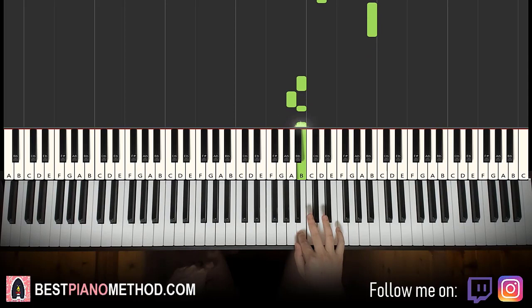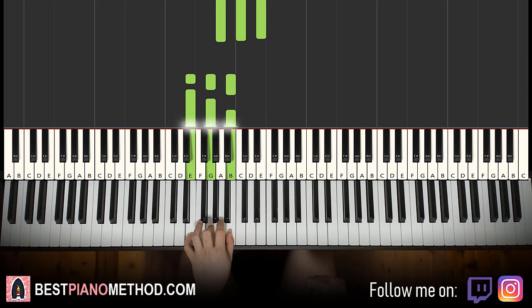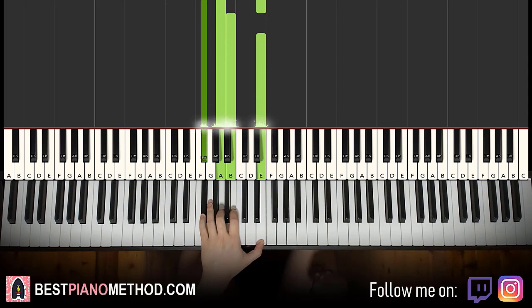Left hand — four chords here. The first chord is A minor, which is A, C, E. Second chord is E minor: E, G, B. Third chord is G major, which is G, B, D. And then the fourth chord is an interesting chord — this one is four notes: F sharp, A, B, E. Remember these four chords because the last two parts use these particular four chords: A minor, E minor, G major, and then F sharp, A, B, E.